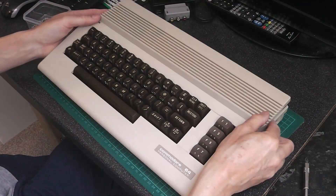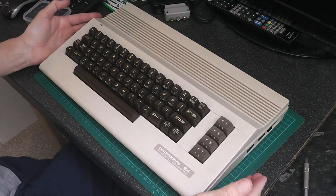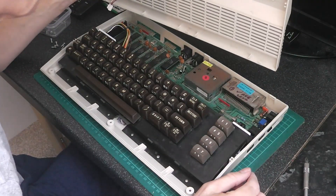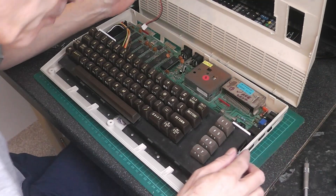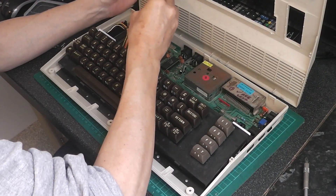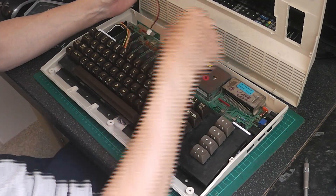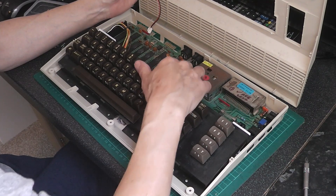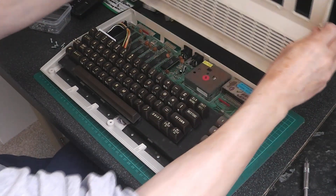The keyboard will go on like that, but what I need to do — because the LED is on the other side — I need to make a longer lead to reach over underneath here. So that's what I need to do next.